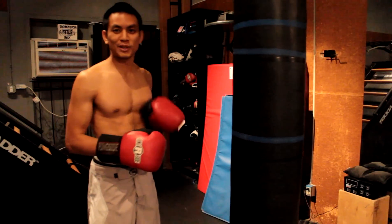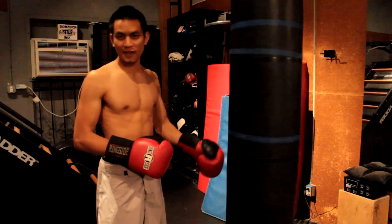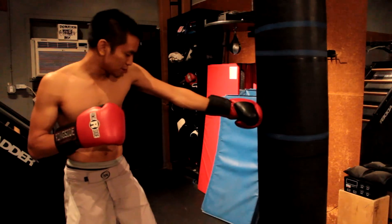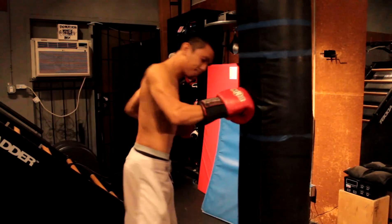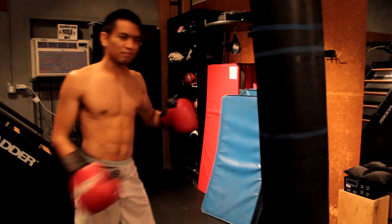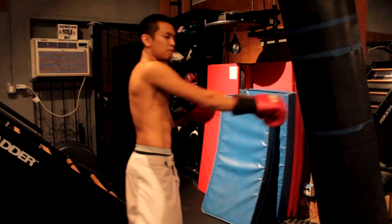Now, the two kinds of punches are snapping punches and pushing punches. Pushing punches are generally not as effective and it's usually the punches that most beginners like to throw — pushing punches like this where you push through. A lot of fighters do this because they think that it transfers more power, that it creates more damage because you're pushing all the way through.